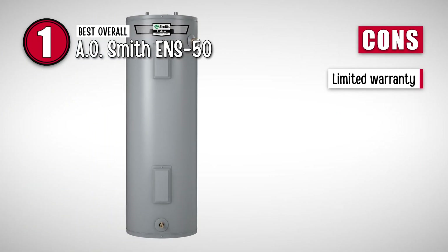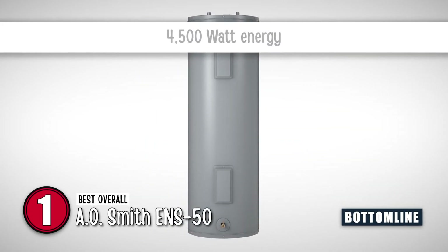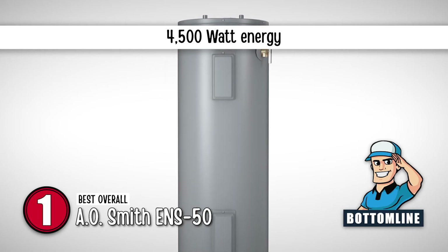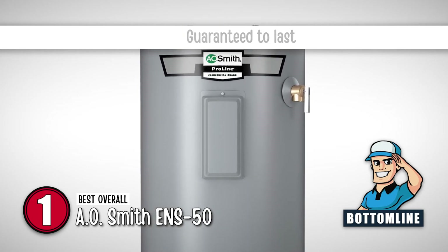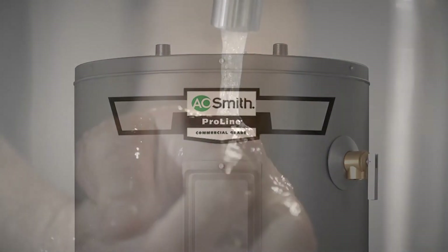However, the warranty is only limited to 6 years. The bottom line is this delivers 4,500 watts of energy, and it's guaranteed to last for a long time. It's from the Promax family of electric water heaters.